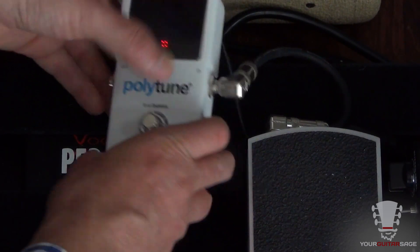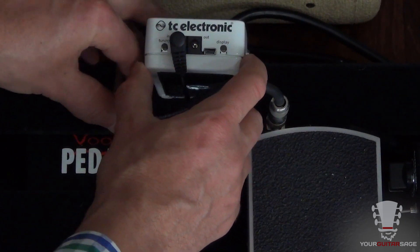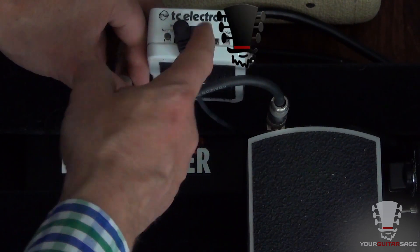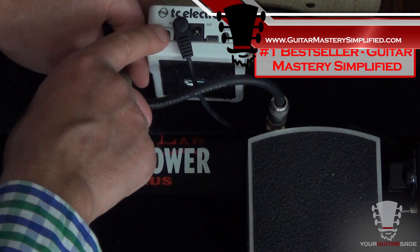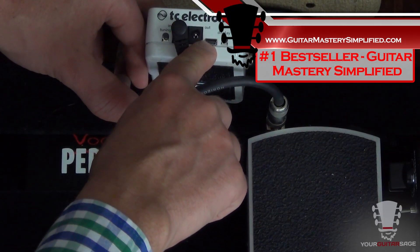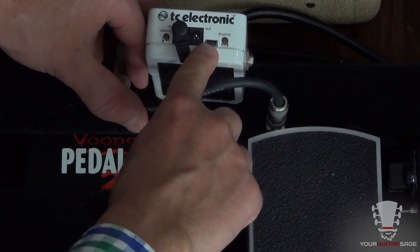On the back here you've got quarter inch in, quarter inch out, and a few other bits and pieces. You have power in, power out in case you want to daisy chain, and USB in for updating firmware and that sort of thing.